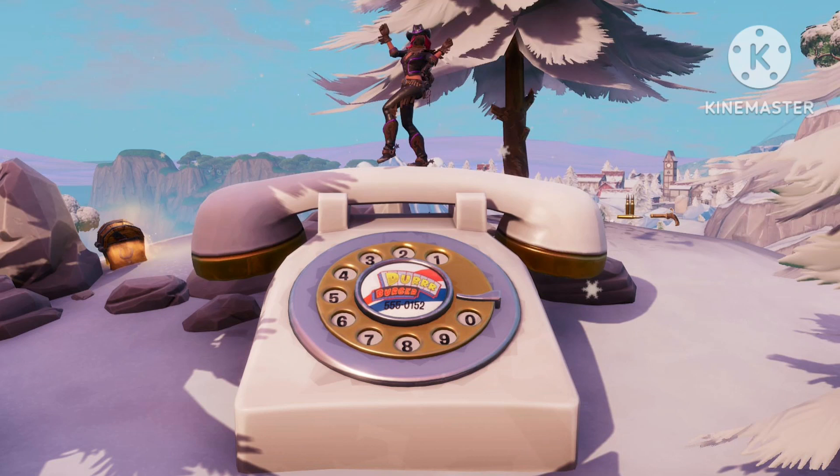What was the Durr Burger phone in Fortnite? It was also used for a challenge, and it was exactly the same thing as the Uncle Peter Pit phone. You had to go up to the phone — it was a big white phone — and in the middle of it was the Durr Burger logo.